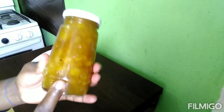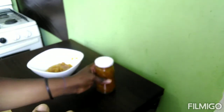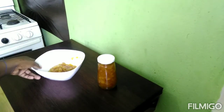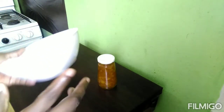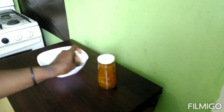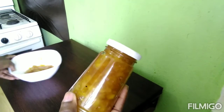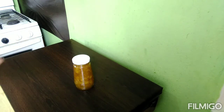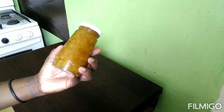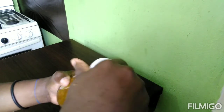Guys, I just put my pineapple jam in the bottle. As you can see, it's still warm inside, so I can't put it in the fridge just yet. Hope you guys enjoyed this video. Take care and have a nice evening. Bye bye!